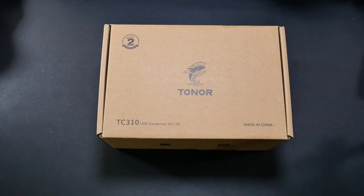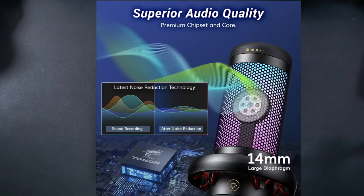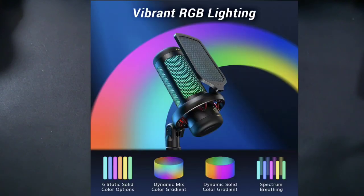This microphone has superior audio quality, a premium chipset and core. It features a 14-millimeter large diaphragm and it has RGB lighting, giving you six static solid color options, the dynamic mixed color gradient, the dynamic solid color gradient, and the spectrum breathing — so that's four different modes.